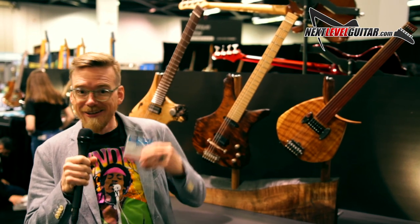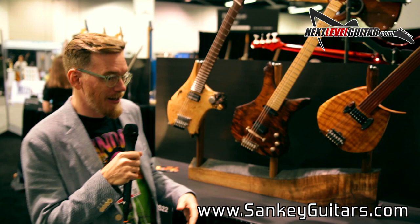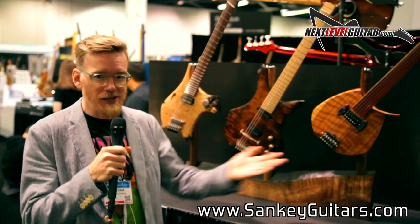Hi, my name is Mike Sankey. I am the creator of these instruments behind me. Sankey Guitars is the name of the company because it's just me in a workshop.